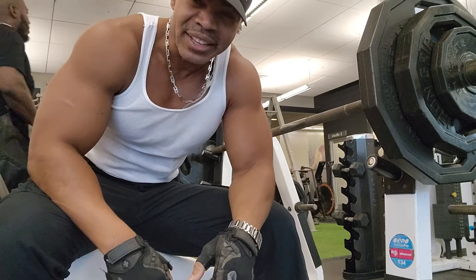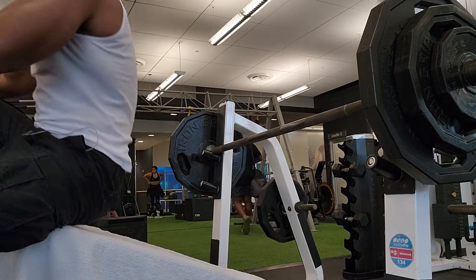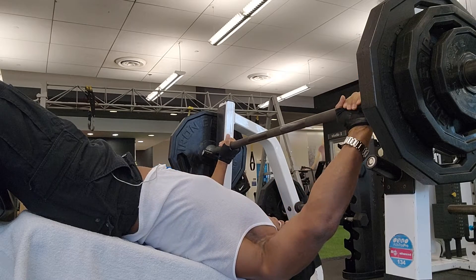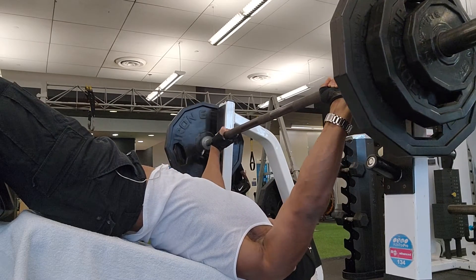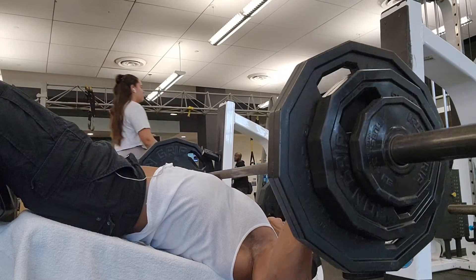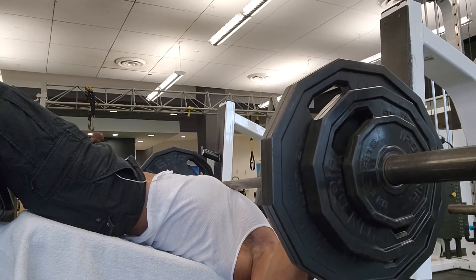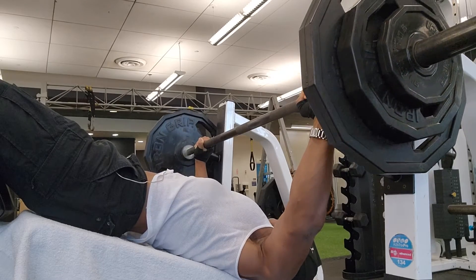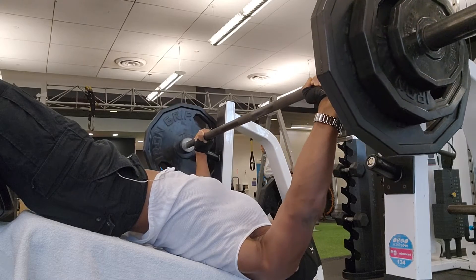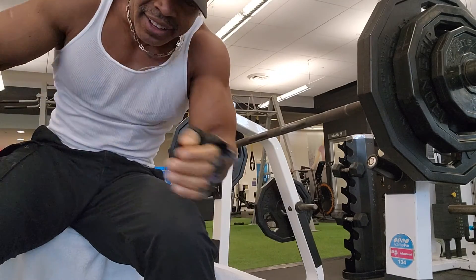Alright, so let's return back to that next set. Grab that and let it down nice and easy. Nice and easy. There you go. Keep going. Good job. Very good.